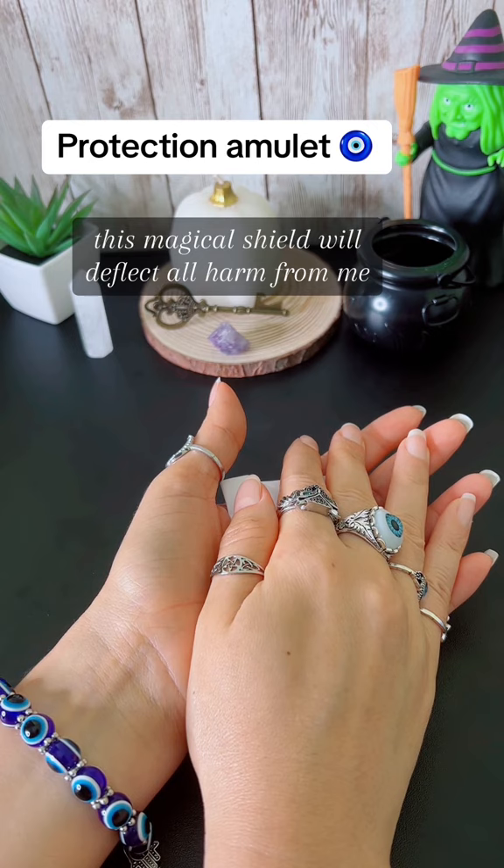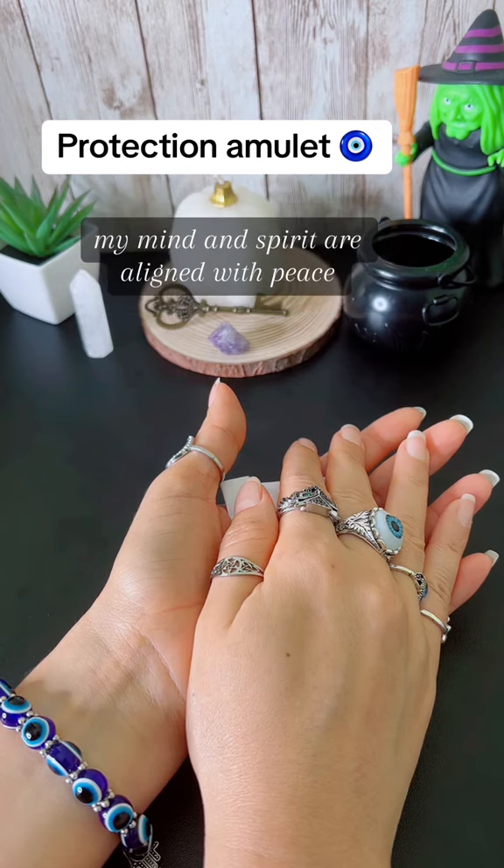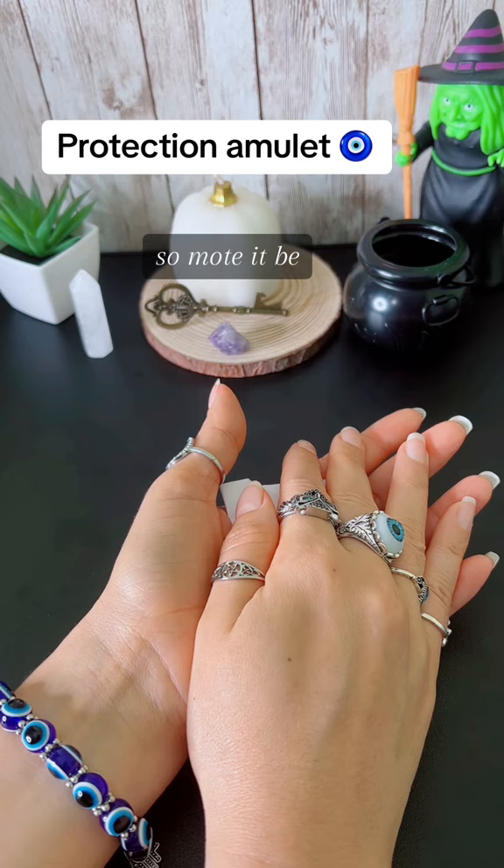This magical shield will deflect all harm from me and repel any negative energy or harmful influence that attempts to approach me. My mind and spirit are aligned with peace, harmony and safety. So mote it be.